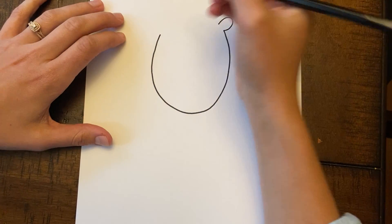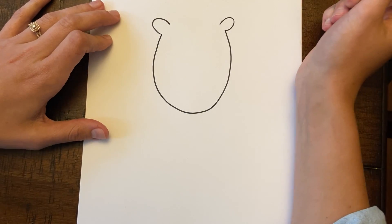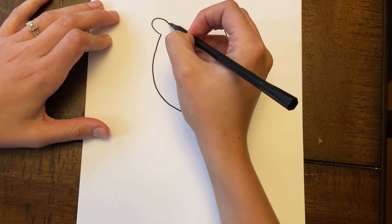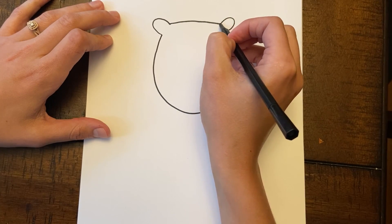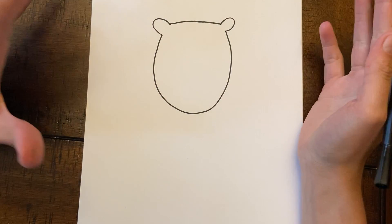So you're gonna go over here on this other side and do another little loop, so it looks like that. Then you're just gonna take your pen and connect the two — one ear to the other ear. And there we already have the face, friends.